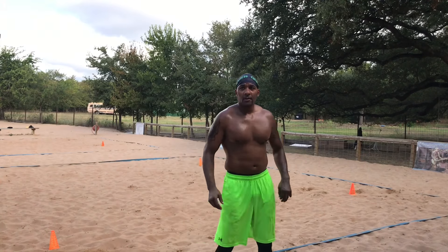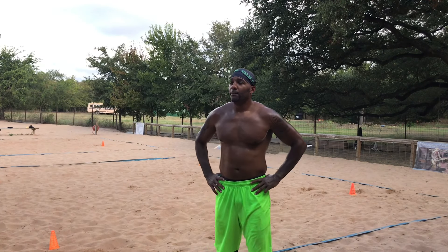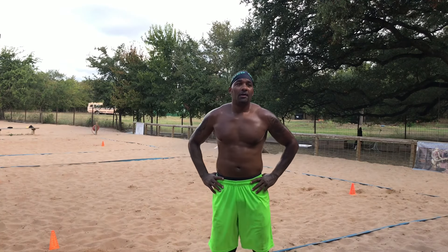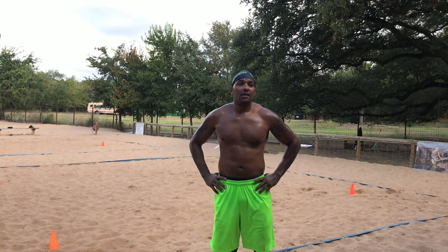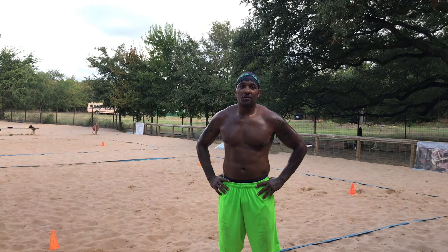All right y'all, that completes today's workout here at the sand pit moon tower. I definitely got a good sweat in — it was hard, definitely a hard workout out here in the sand. Remember to have your water, take your breaks in between. When you're out here in the sand, make sure you use your arms — that's what's gonna help you get through the sand. Your foot is sinking in, so you've got to pick it up and push it through.